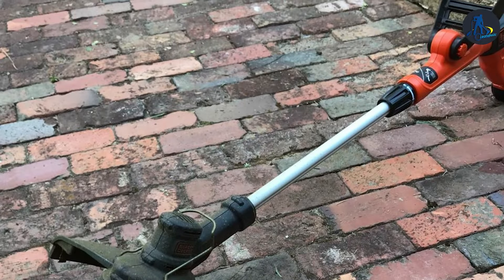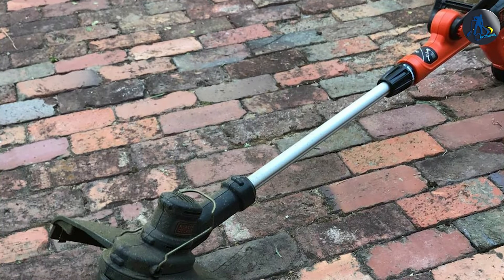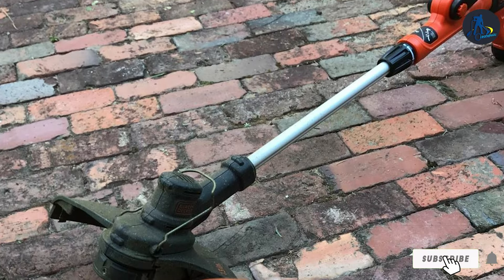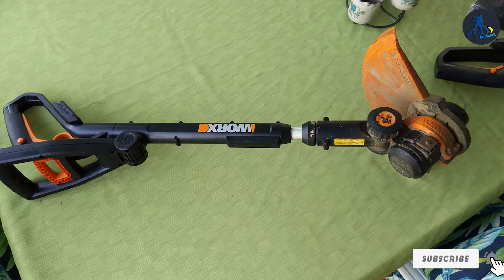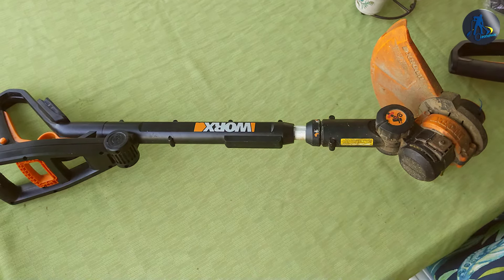Thanks for tuning in to our Best Battery-Powered String Trimmers video. We hope you found the perfect tool for your yard work needs. If you enjoyed this content, don't forget to hit that like button, subscribe, and stay connected for more expert reviews and outdoor tips. Until next time, happy trimming!